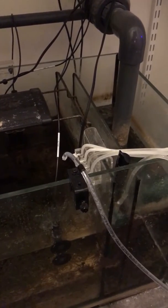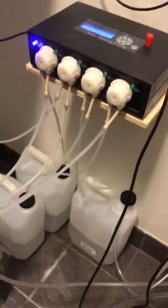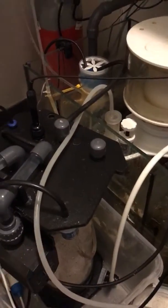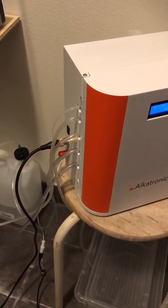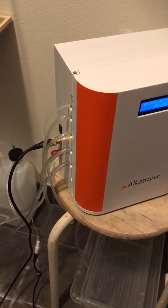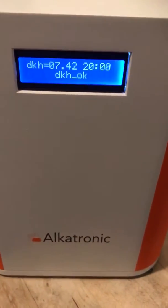If you have a system and you see in the history that Alcatronic very often fills in with extra alkalinity, then you should of course adjust the base units — the dosing station or the calcium reactor — and increase the base doses. The Alcatronic is an overlay and it helps you to fine-adjust the levels and it prevents catastrophe. It makes it impossible for KH to go too high or too low. Here we have the last measurement: 7.42 dKH, and that is okay because it is between my reference values.